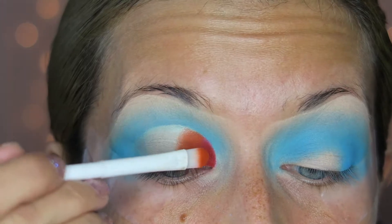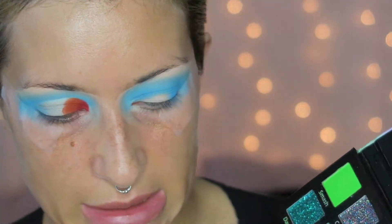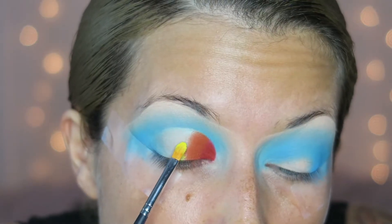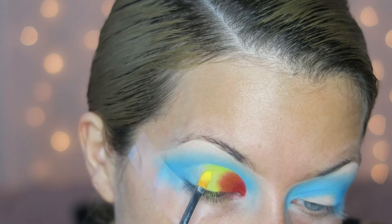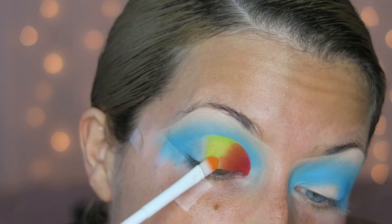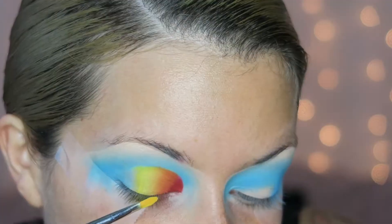Going back into the Pinky Rose palette, I'm taking the yellow color called Lit, using my Morphe 170-2 brush to start placing the yellow down — just packing it on. Then I go back into the orange and start working on blending the yellow and orange together. After going over this probably about 20 times, I'm pretty happy with the blend.